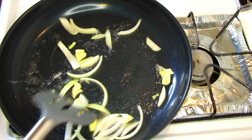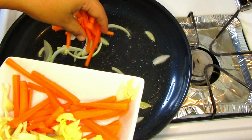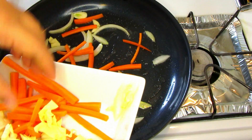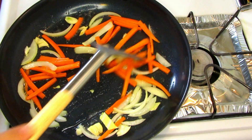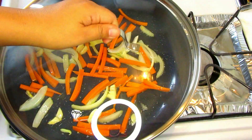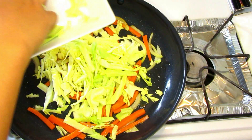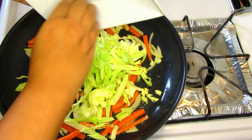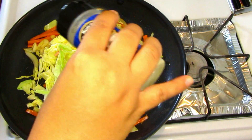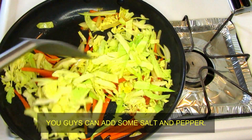So now let's sauté the vegetables over medium heat. A little bit of oil, then the onions, garlic, and cabbage — actually, carrots first. Okay, now I'm going to add the cabbage. I also adjusted the heat to low heat, and I'm going to cook the vegetables until the carrots are nice, soft, and tender.